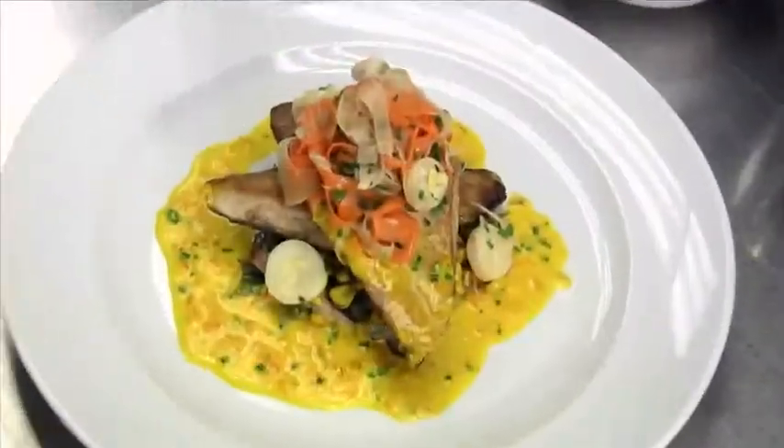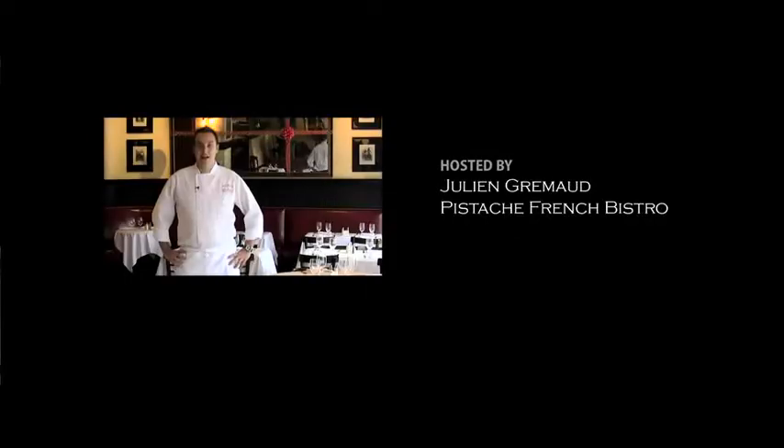Here's the finished dish. You can try making this at home or come to Pistache and I'll be glad to make it for you. Bon appétit. Let's get cooking.